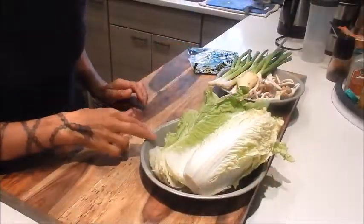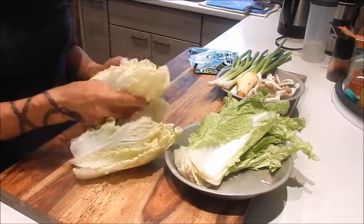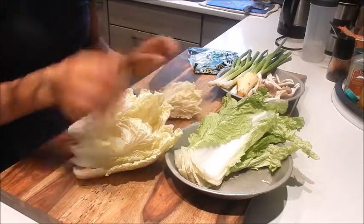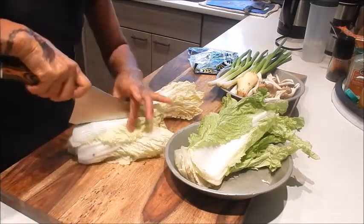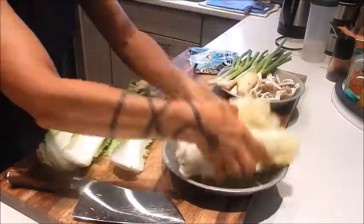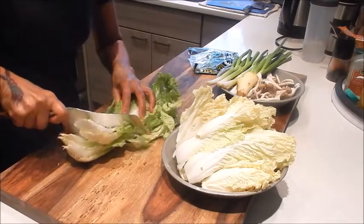For the prep, let's start with the napa cabbage. I'm just going to separate the leaves. I'm just going to cut it in half down the middle, and these are small enough I'm leaving whole. And the larger outer leaves, I'm just going to cut in big chunks.